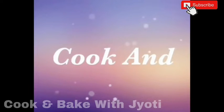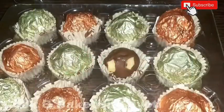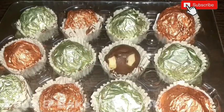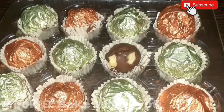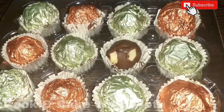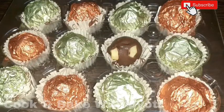Hello friends, welcome back to Cook and Bake with Jyoti. Today we are going to make Ferrero Rocher chocolates. These are also available in bazaars and they are very expensive, so let's see how you can make them very easily at home.